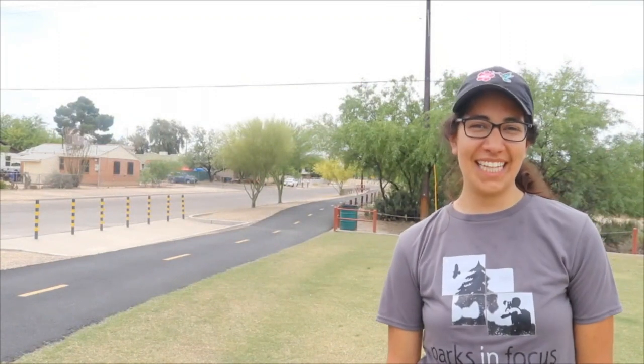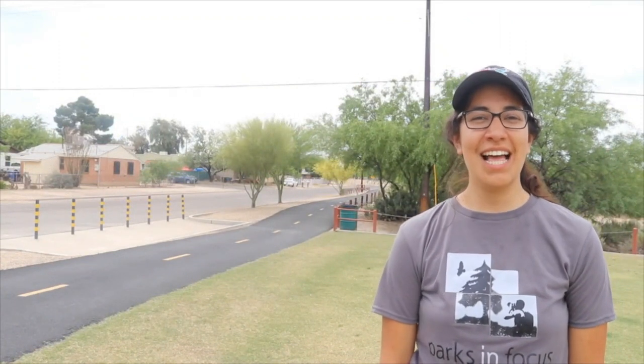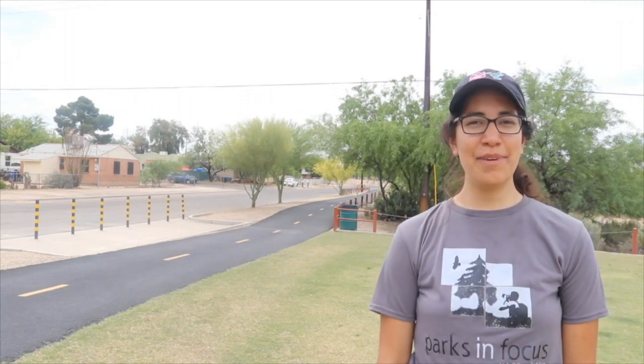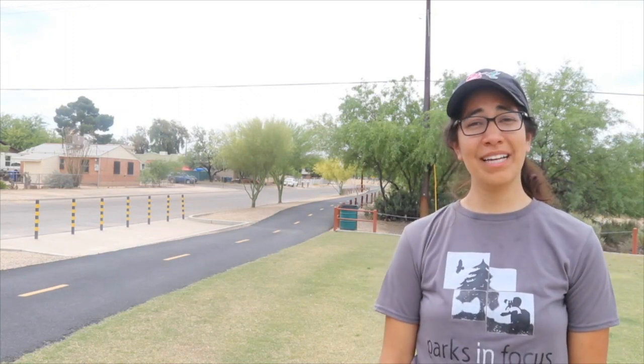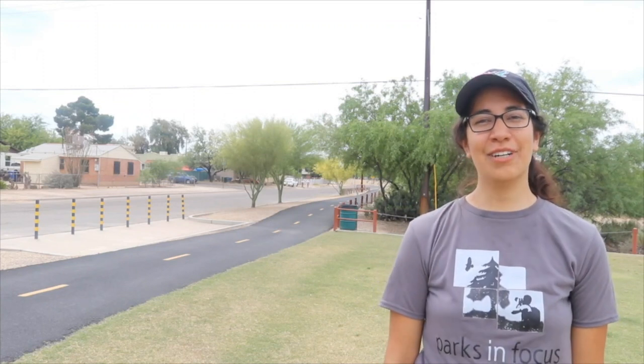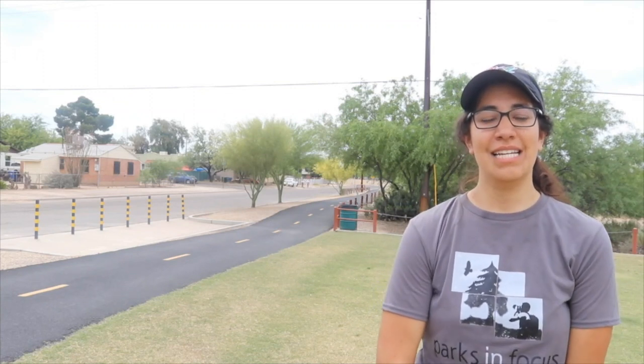Hey everyone, it's Melly and thank you so much for joining the 3rd PIF video. I'm very excited to be with you guys today and I hope you guys are doing alright over there. It's getting pretty warm, but regardless, it's still really nice to be out here and to talk to you guys about photography.